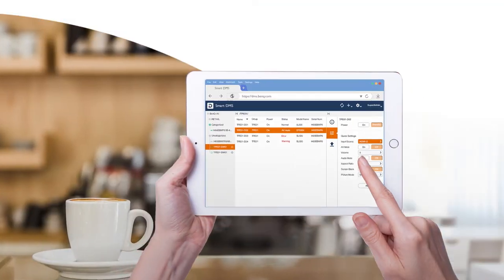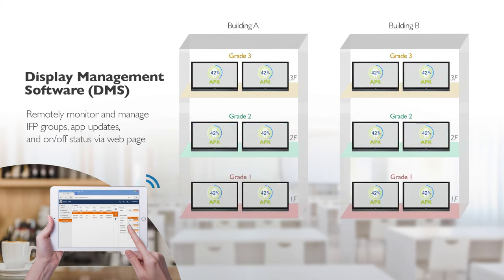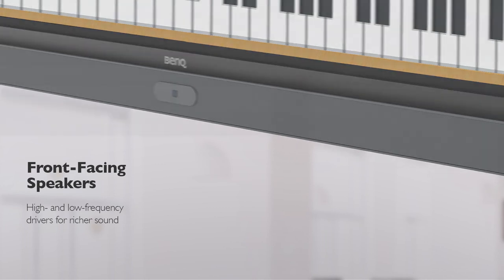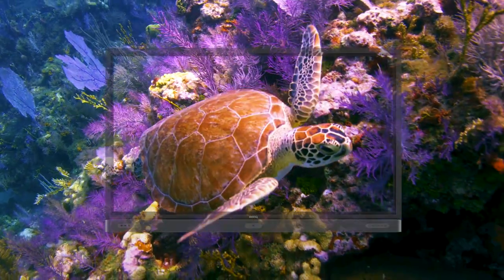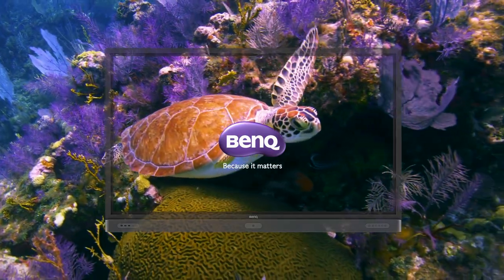IT personnel can categorize and group school IFPs via BenQ's display management website, which then allows them to remotely install IFP apps and manage IFP power settings. The BenQ IFP ensures setup and management are absolutely hassle-free. The product's user-friendly design facilitates a smoother, easier teaching experience, making the BenQ interactive flat panel the ultimate display for collaborative learning.